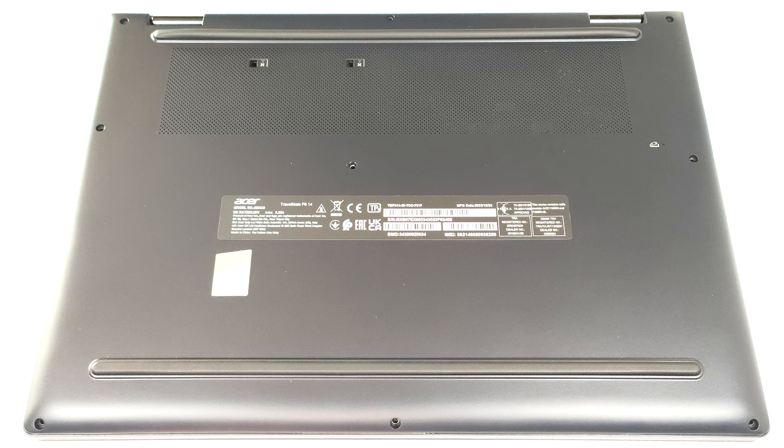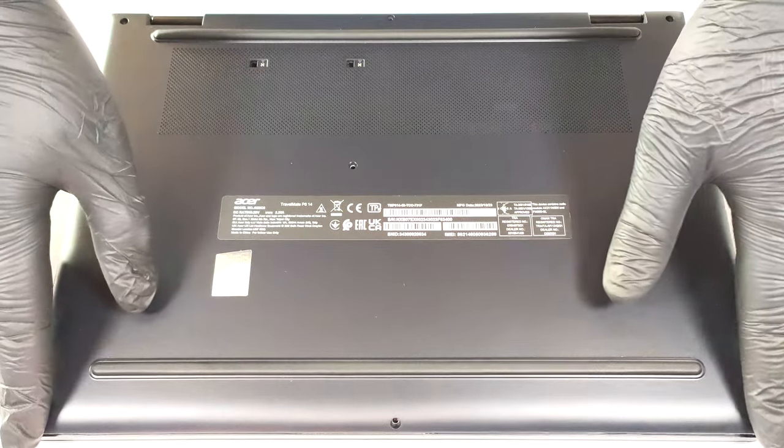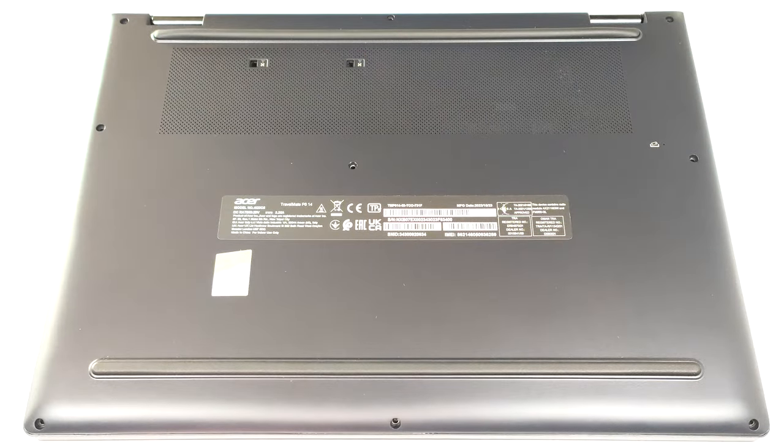To remove the bottom plate, you need to undo 9 Torx head screws. Then, pry the panel with a plastic tool starting from the back.